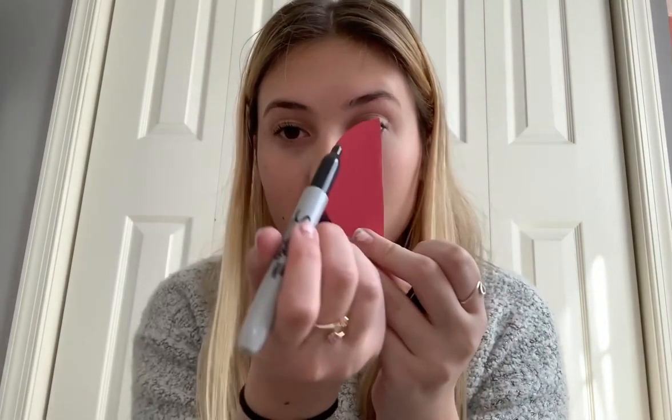Next you're going to draw some circles for the ladybug's dots on the paper. Draw circles just like this, and then what you're going to want to do is you're going to glue your wings onto your paper towel roll like this.